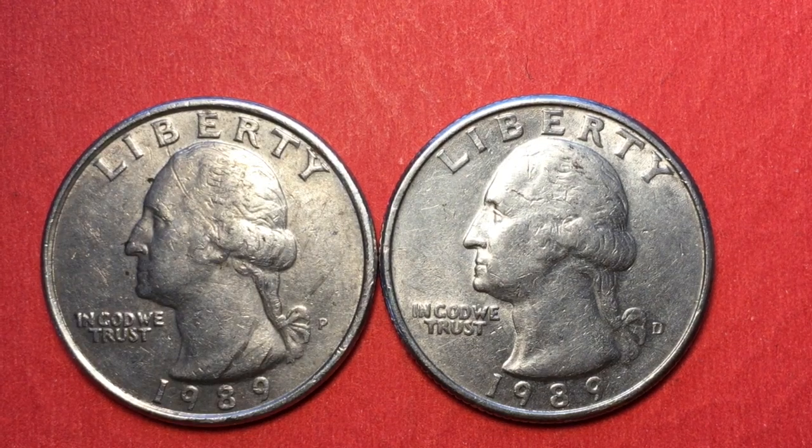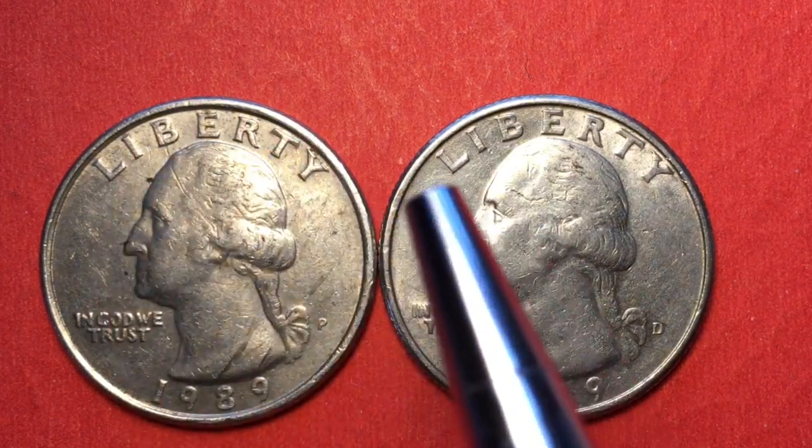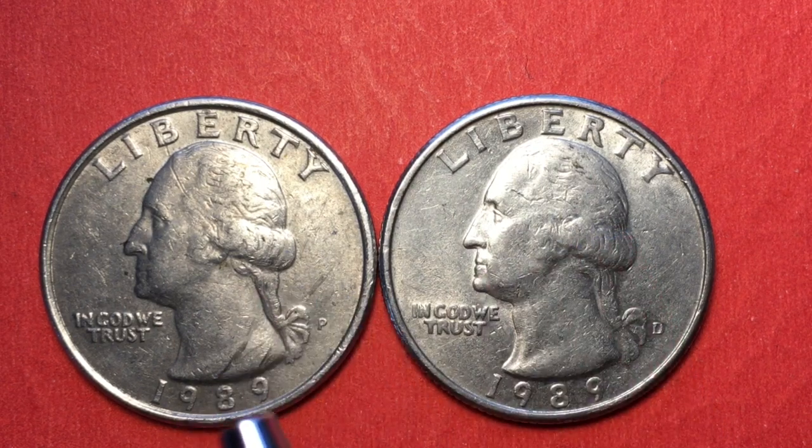Let's get a little better light on both of them. You can see pretty clearly the P here and the D here. Across the top it says Liberty, it says In God We Trust under George Washington's chin, with George Washington facing to the left, and down at the bottom it says 1989.